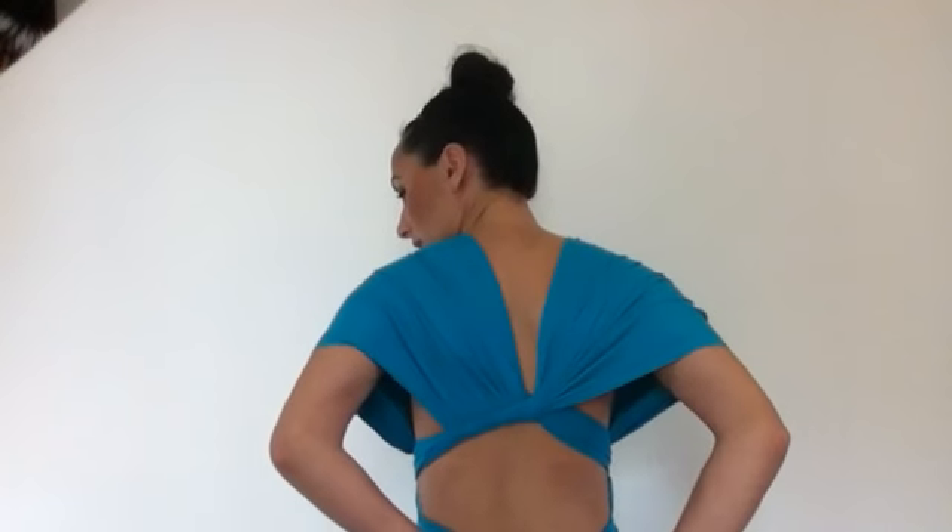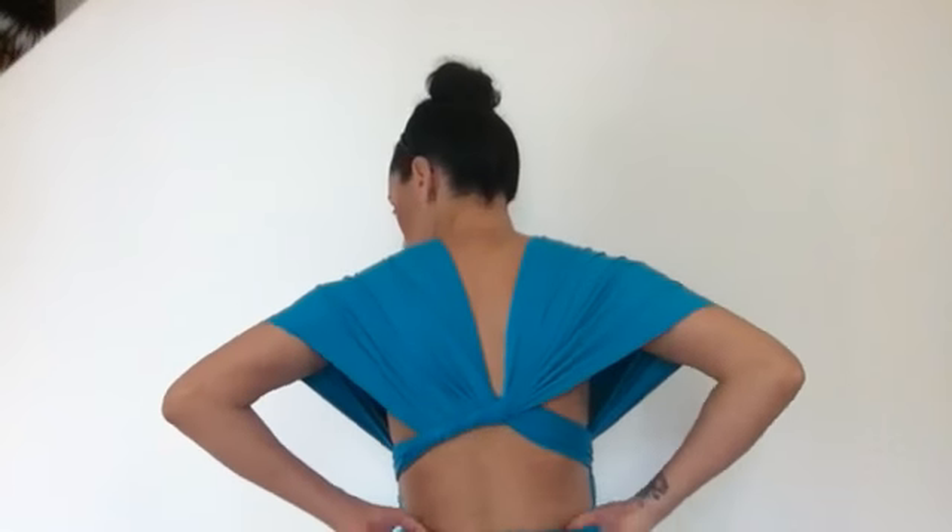Wrapping it nice and low at the back, coming to the front again, just making sure everything is in place. You can add a little bit of bling if you wanted, and bring it down a little bit further.